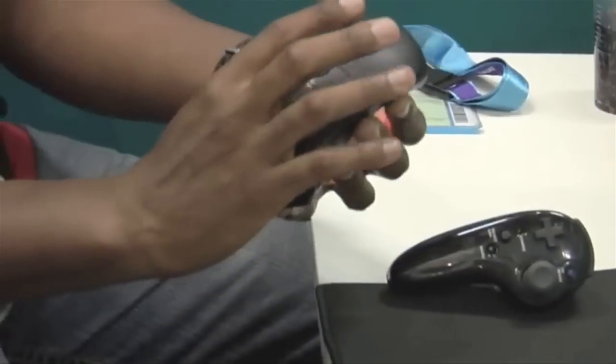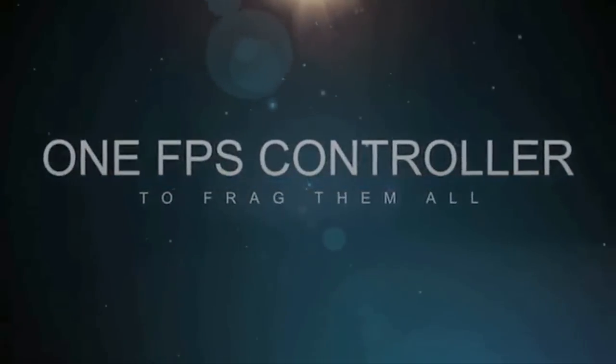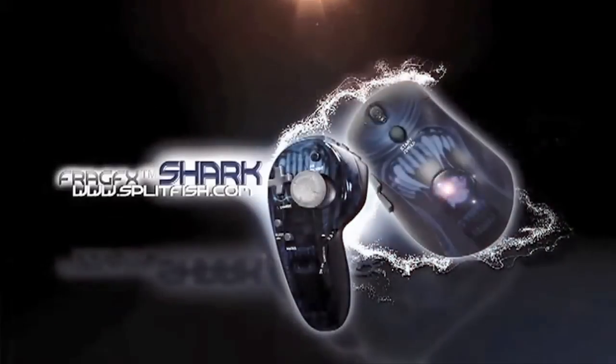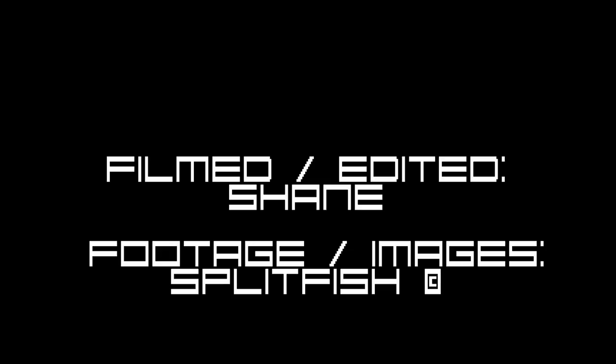Overall, this is by far the best FPS controller for PS3. If you're not using this thing when Black Ops comes out, sorry. DD here from MiPlay, Gamescom 2010. We'll see you next time.